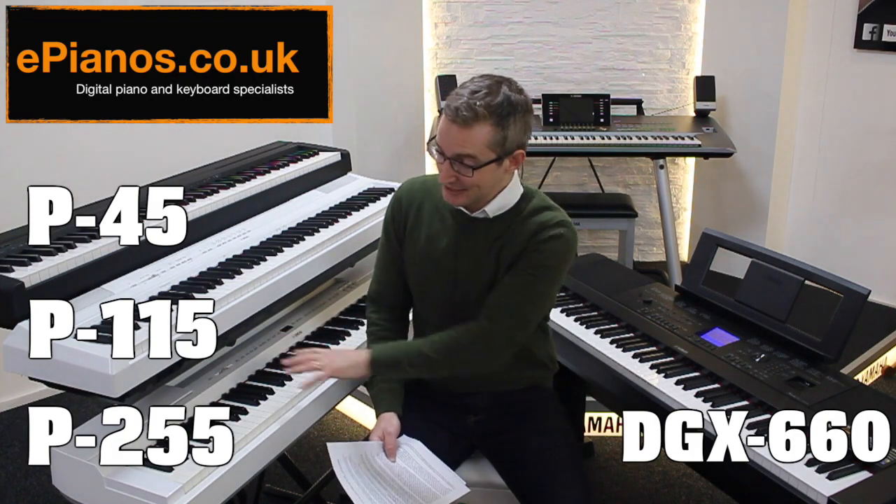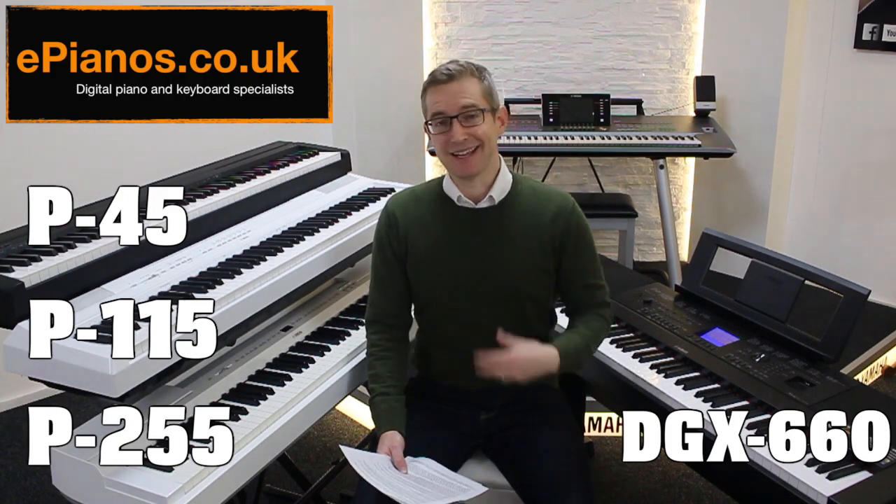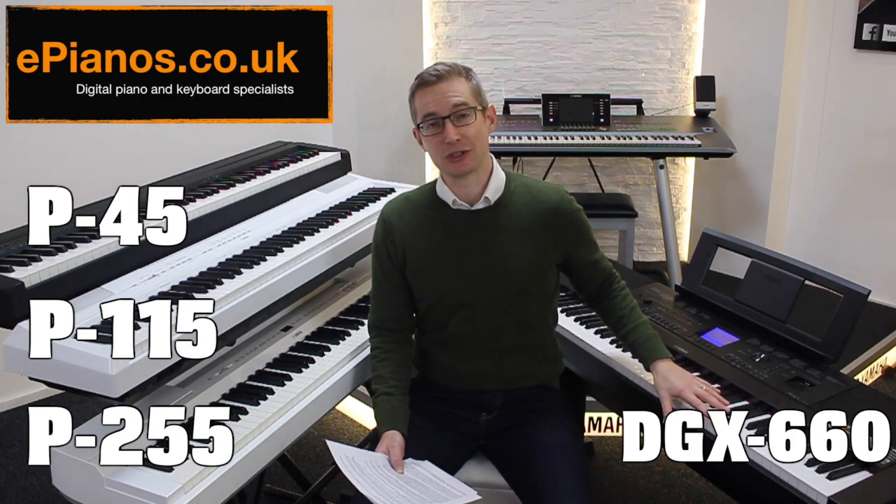I show people these very models here in the shop every day — people of all playing standards. In this video it's my mission to help you decide which one is going to suit you.